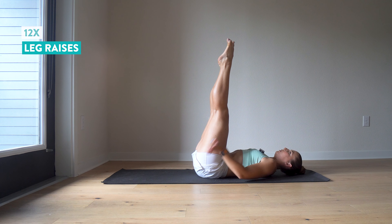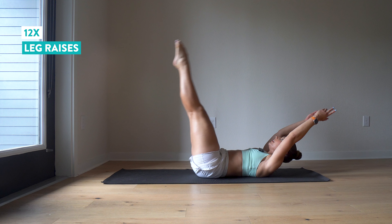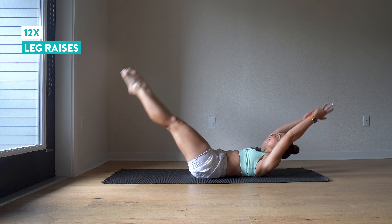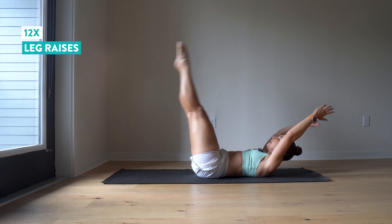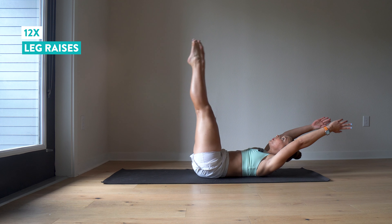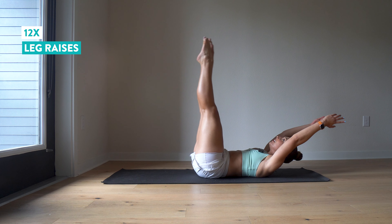Let's do 12 of these, whichever version you'd like. Make sure you keep pressing that back into the floor. Squeeze those legs together. It's okay if your legs can't go down super far. Don't let that back lift. And twelve.